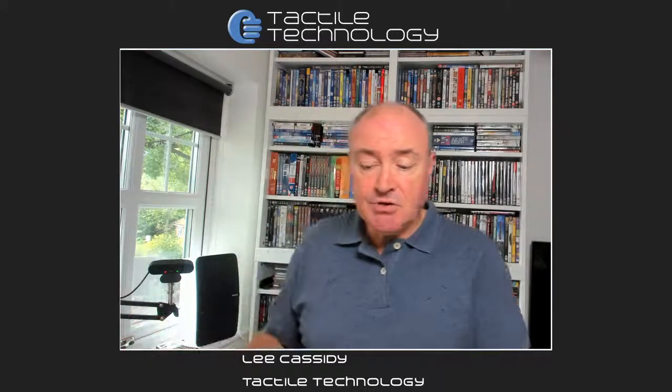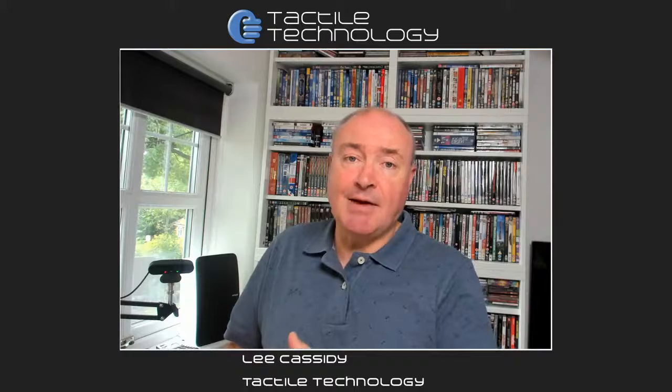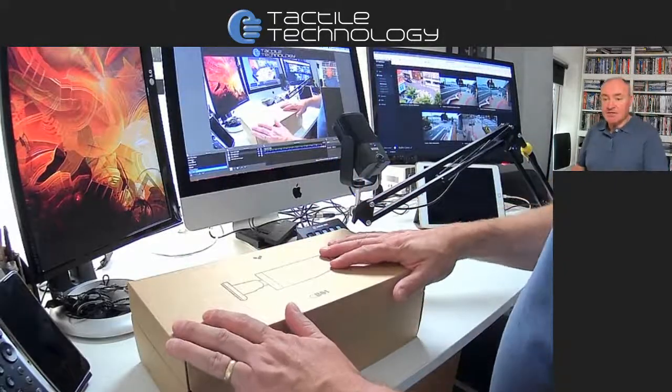So what I'm going to do is show you — I've already opened the box so it's not a proper unboxing — but I'm going to go through and show you the components of the camera and how it all fits together. And then I'm going to show you some examples of the camera as well. I'll just drop to my dual view so you can see the box and myself at the same time.